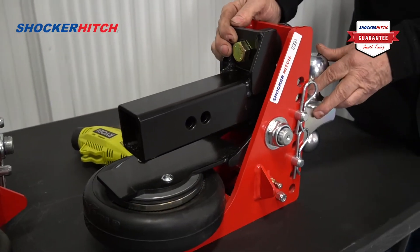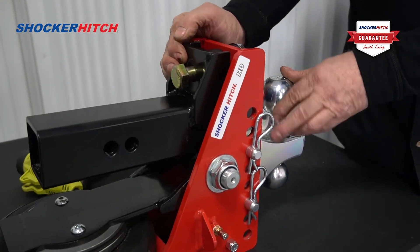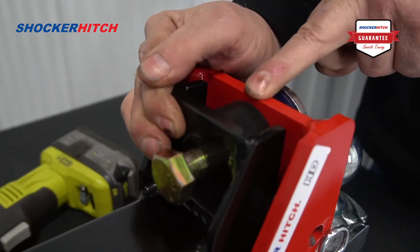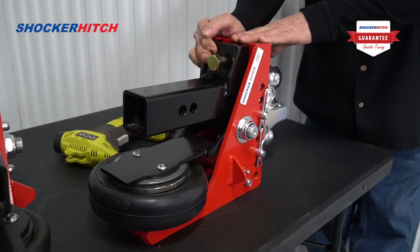As we air it up, you will see that gap start to close. Pretty soon it's up against that forward bump cushion. And once we've reached that forward bump cushion, stop putting air in. That's the point where you want to be.